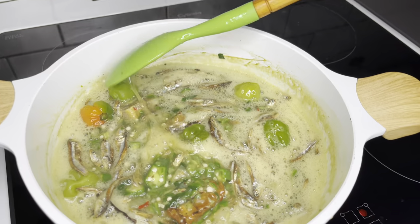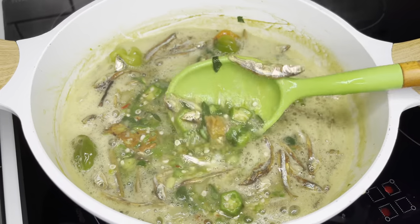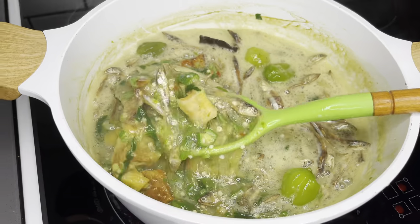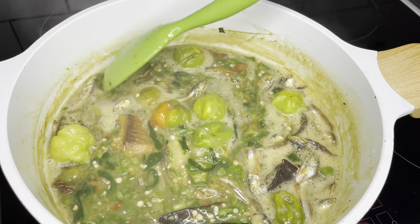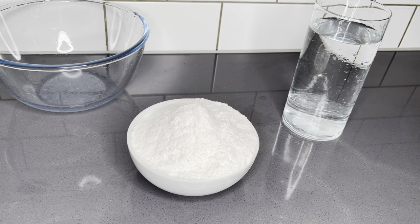It's definitely under 40 minutes, something you really, really need to try. It tastes absolutely delicious. All that we need to do is to allow it to simmer for 3 minutes and we're done!